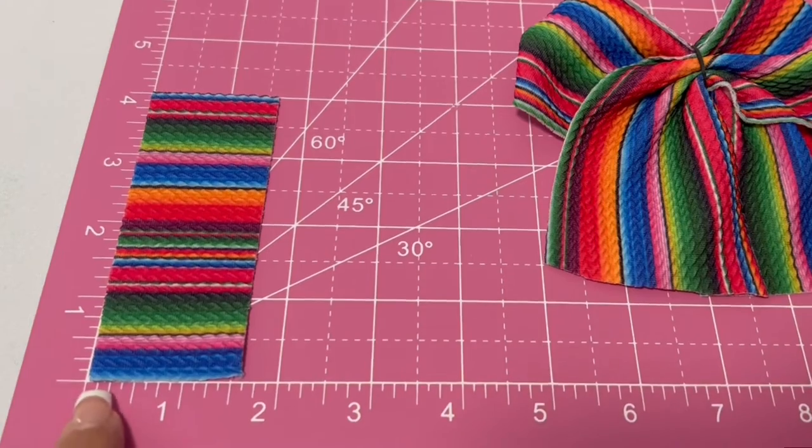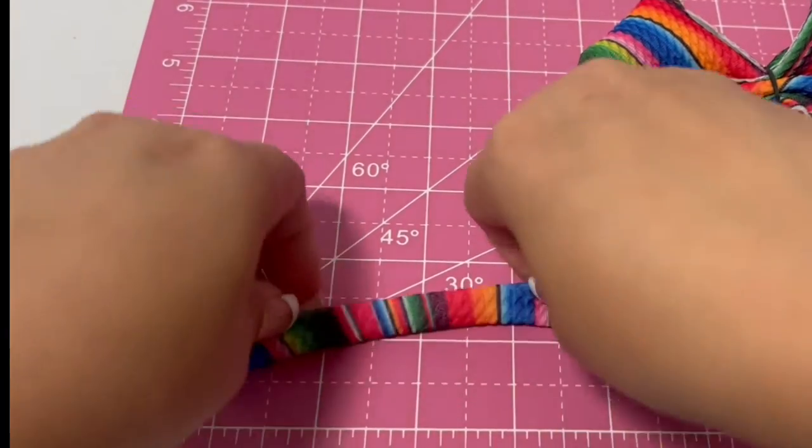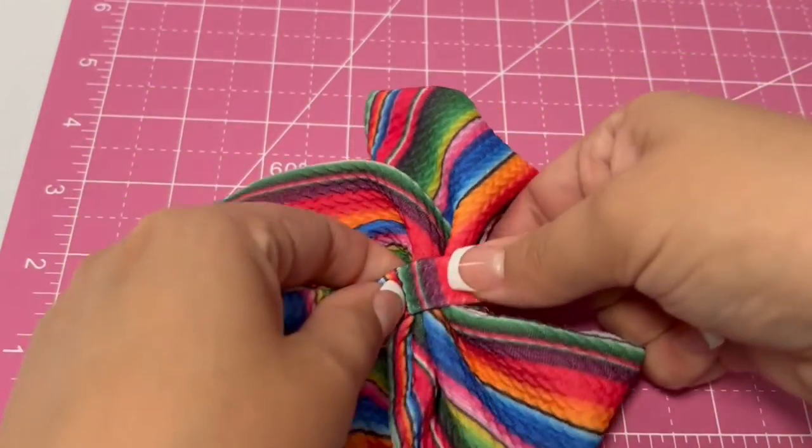Then you're going to want to get an extra piece of fabric that's 1½ by 4 inches. This is going to be folded and used as the middle of the bow.